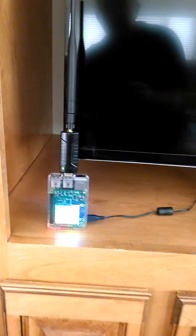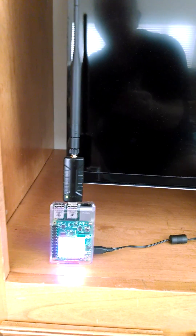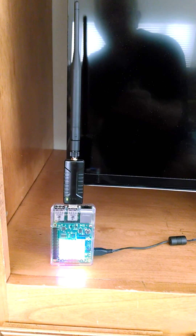This is the UDP server — the receiver of the information about the spa.